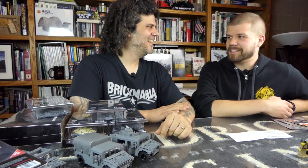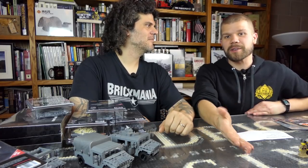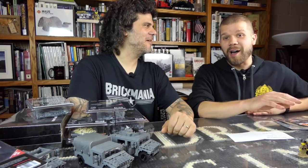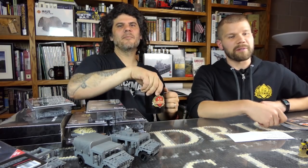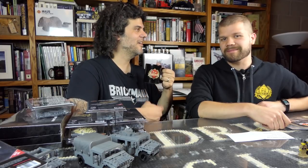That is the Sitrep. For more information, check out brickmania.com. Don't forget to like, comment, and subscribe — ideally using your keyboard — and ding the notification bell. And don't forget your Brickmania coffee mug.